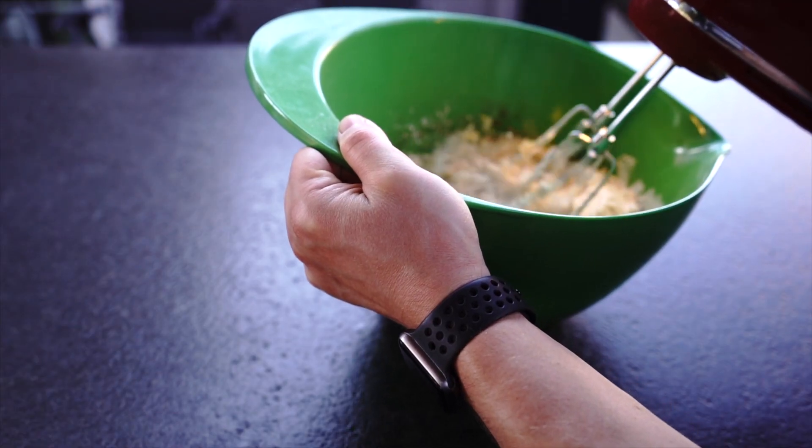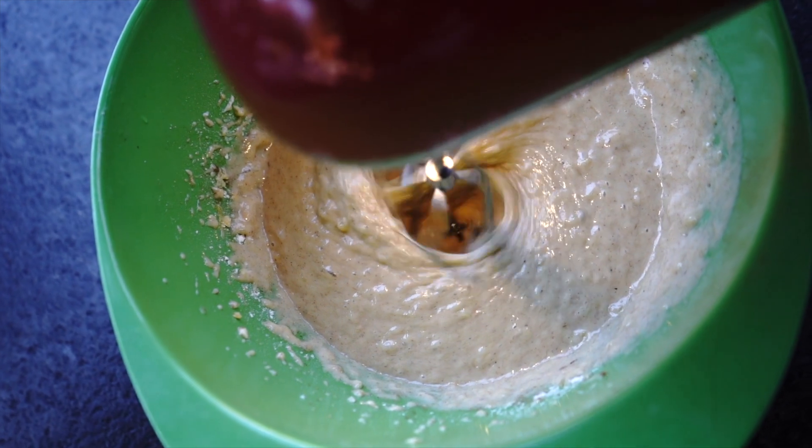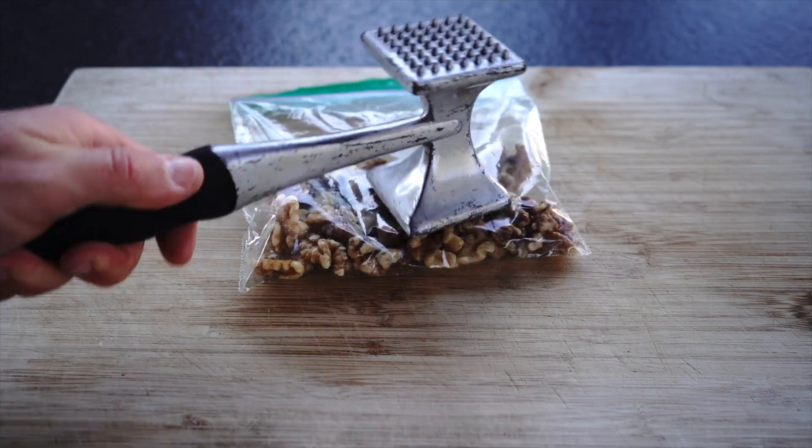Mix everything together with a mixer until all ingredients are incorporated. Make sure not to overmix as it will affect the texture. Chop walnuts, put them in the mix, and give it another few swirls.